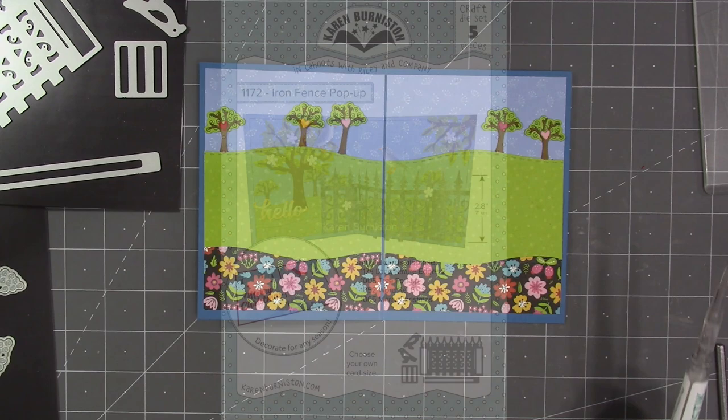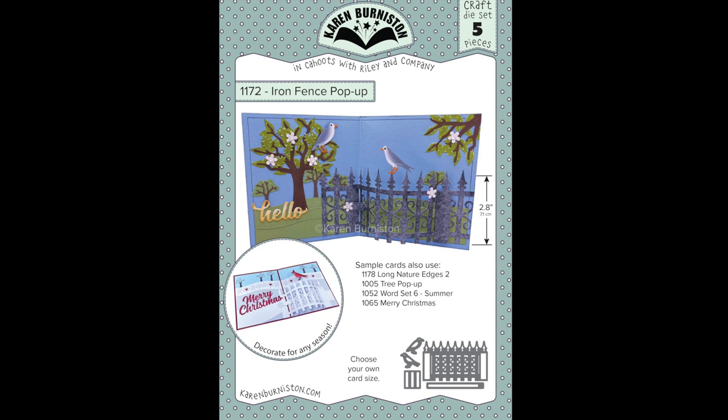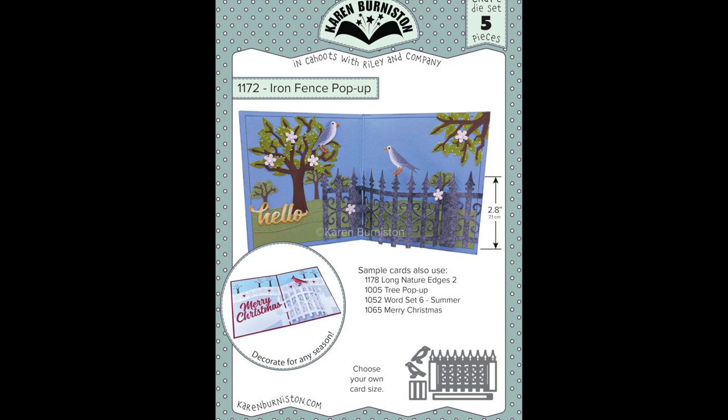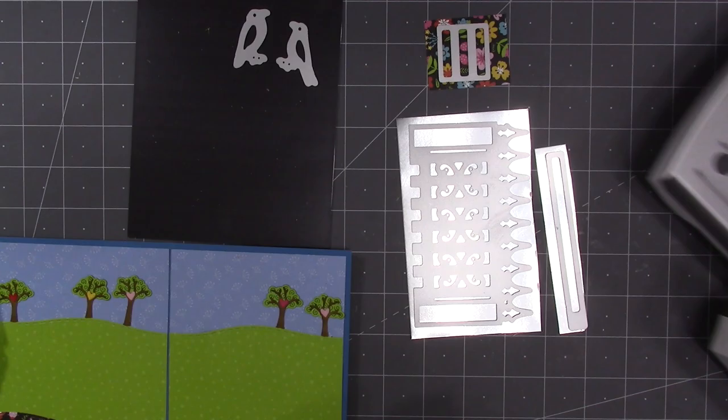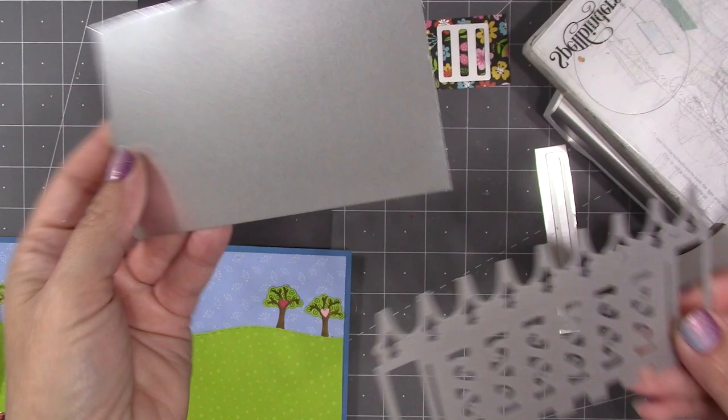The iron fence pop-up is a die I designed when I was a licensed artist for another company, and we've had lots of requests to bring it back. Usually when I re-release a die I look for things to change or improve, but I just loved this die the way it was. The only thing I changed is I added some wings to the birds.